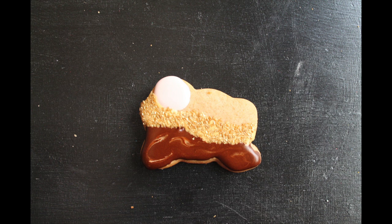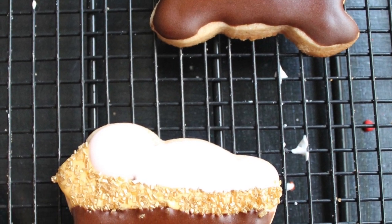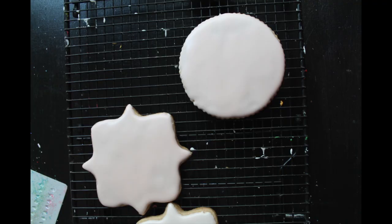Then you will add the brown icing and also the white icing as shown in the video, and you will let it dry.